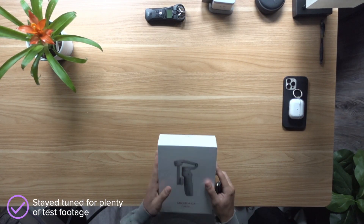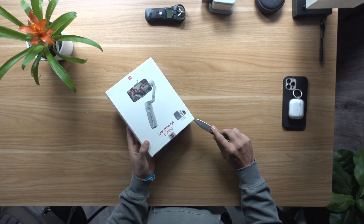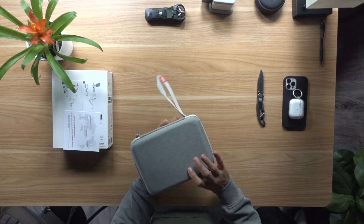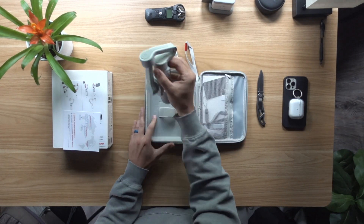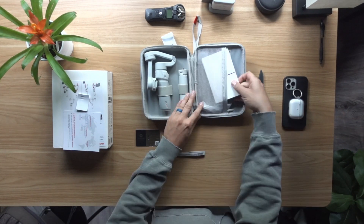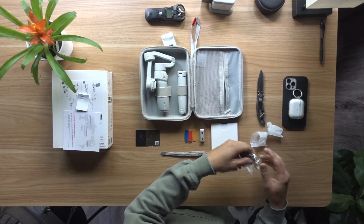Let's just open her on up. Here we have a nice hard shell case with Zhiyun branding. Inside, we can see the tripod, the gimbal — man, that thing folds up nicely — and a wrist strap. Also a registration card, some documents, an all-metal light with some filters, and a USB-C charging cable. And there you have it.